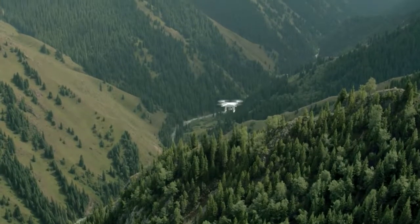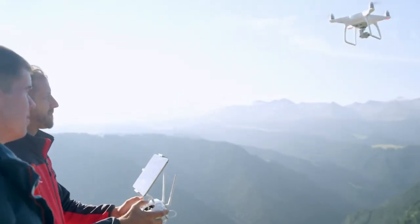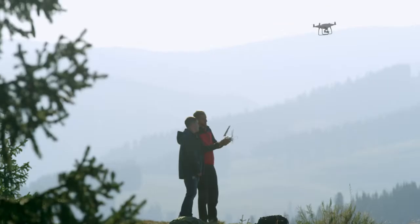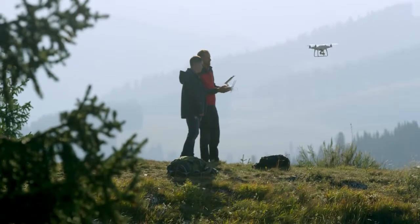This extends the life of the batteries and keeps them in peak condition for flying. The ease of use built into the DJI Intelligent Flight Battery dramatically simplifies power and battery management, traditionally one of the most complex parts of drone flying, making it easy enough for anyone to do.